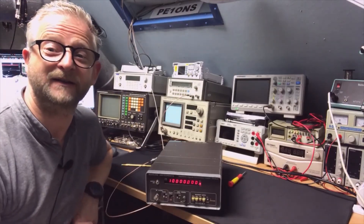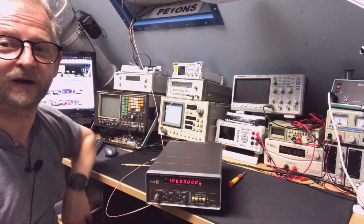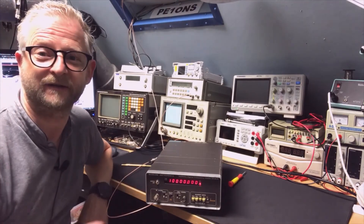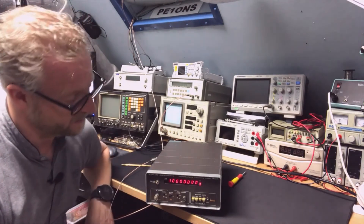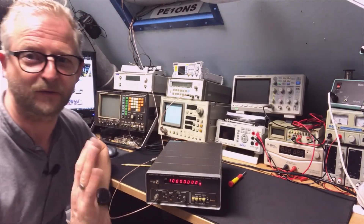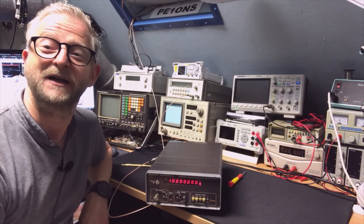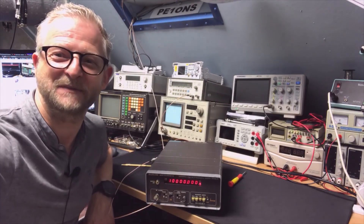I'm going to find a nice spot to put it on top with the other Marconi. Looking at the switch, I still think it's a good enough solution — it looks exactly the same as on my other Marconi, so I'm sticking with that. That's it — thank you for watching, and I hope to see you next time.